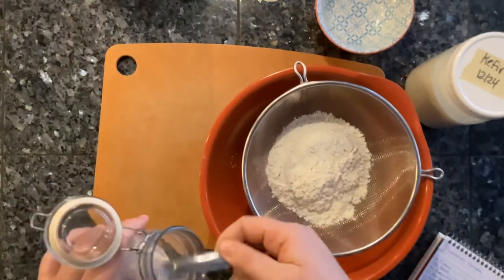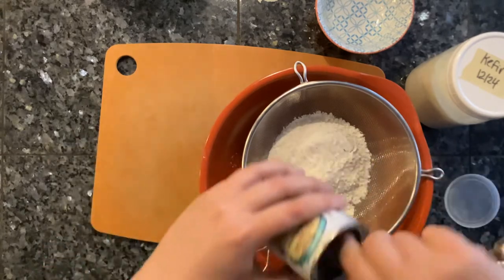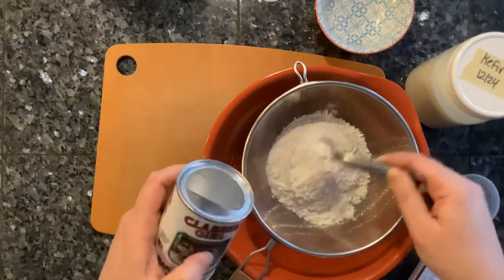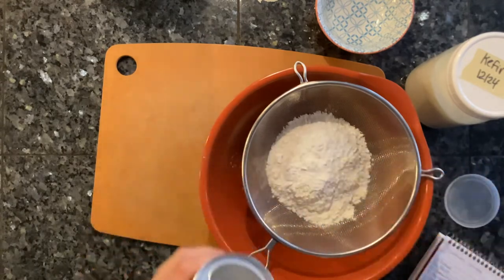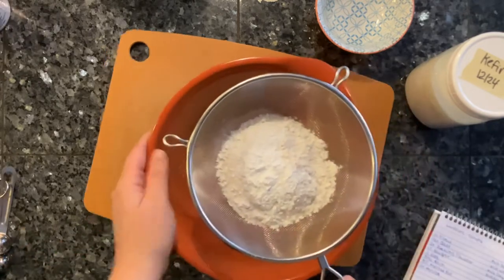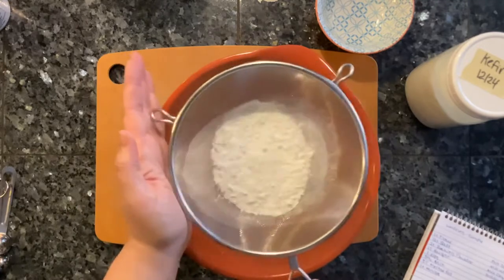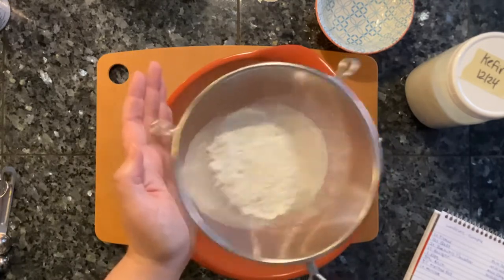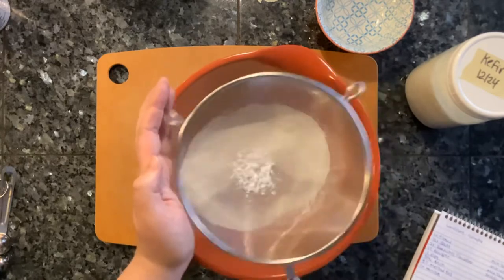We do need some salt. We need some baking powder, and that's it for the dry ingredients this time. My recipe calls for one tablespoon of sugar, but it's not really necessary so I leave it out most of the time. I like to put all my dry ingredients in a fine mesh strainer and sift the flour into my mixing bowl. This just makes things less clumpy when we add our liquid ingredients.